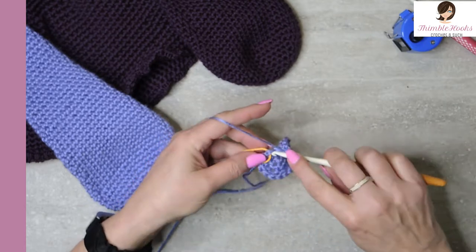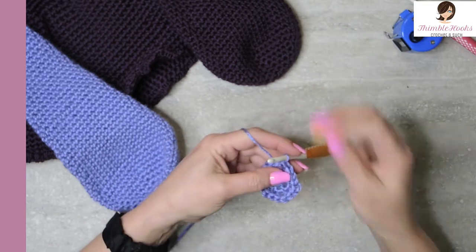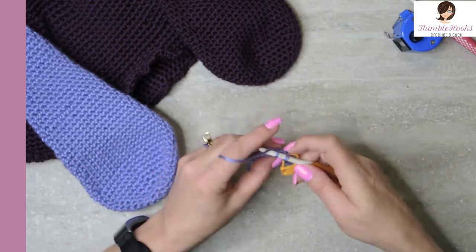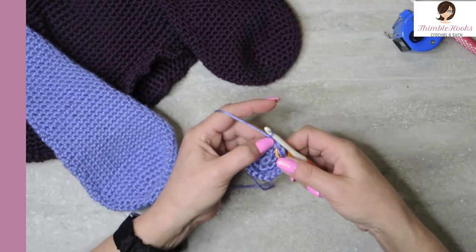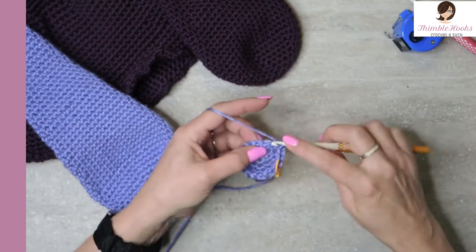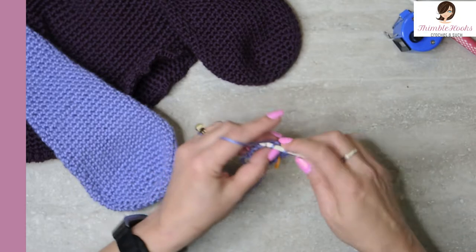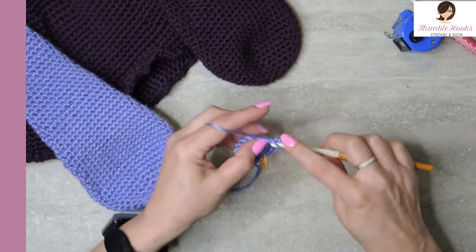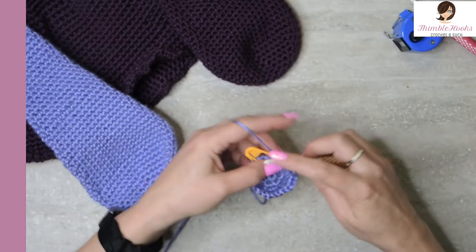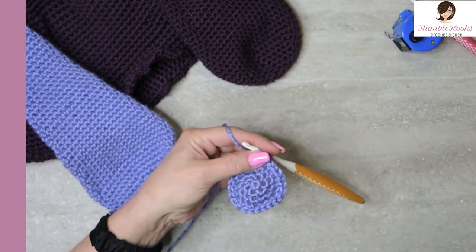Round four is another increase. The first stitch is a single crochet — I'm going to move my stitch marker — then the next one is also a single crochet. So the first two are single crochet, single crochet, and then the third stitch gets the increase — two in the same stitch. Do that all the way around. My last stitch gets two single crochets. That was round four — we increased from eighteen to twenty-four.